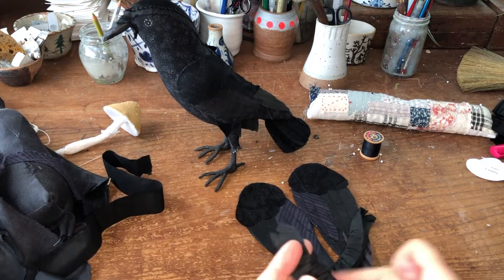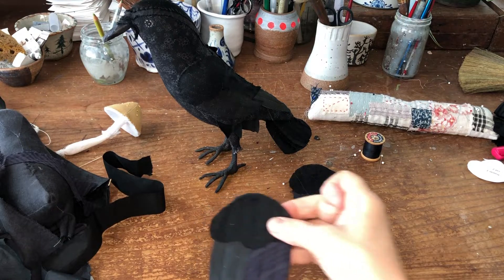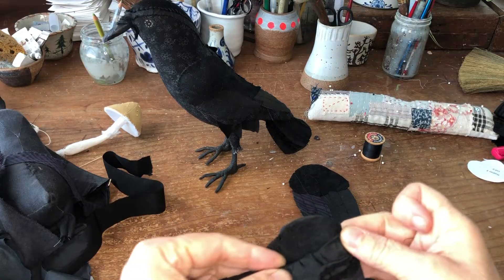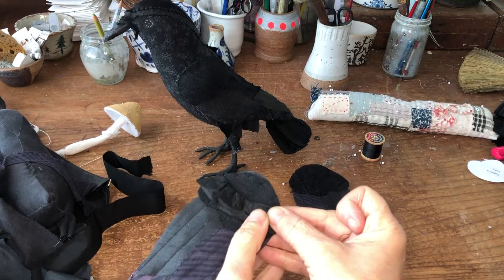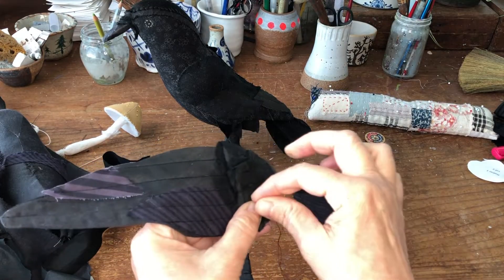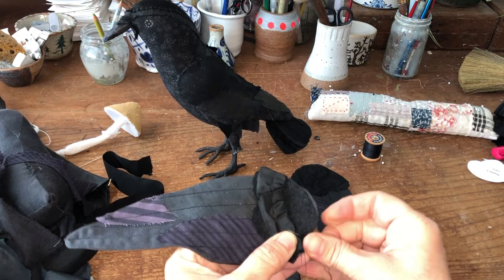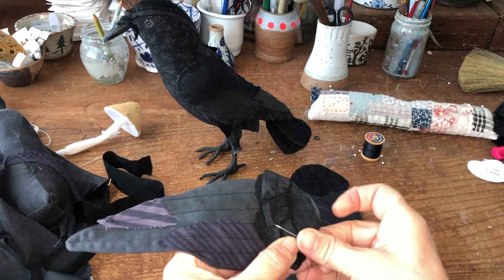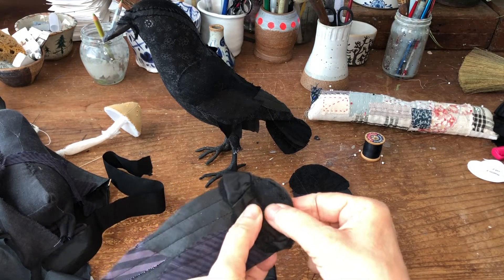Then you fold your ruffle in half and press it. Notice one side is a little bit shorter. This is what I'm going to use to add dimension to my wing. I've got my strip and I'm placing it at the lowest portion where I want the extra, and I'm going to start to stitch that in place along the edge — it's just a little whip stitch all the way along this edge.